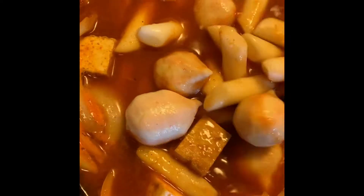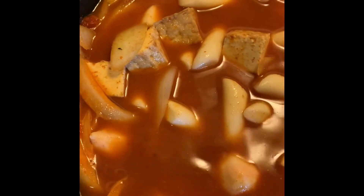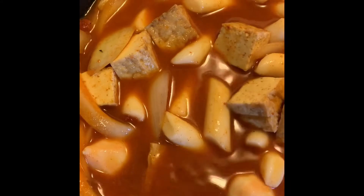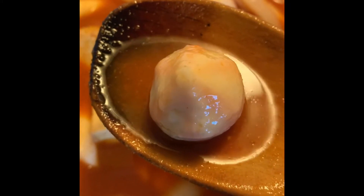Here we are in the beginning stages. I've just added all my ingredients to the tteokbokki. I add some non-traditional ingredients — fried tofu, enoki mushrooms, onions and scallions. I also added fish balls that have cheese in the center, because I will be topping this tteokbokki with mozzarella cheese on top and putting it in the oven once it's all finished.